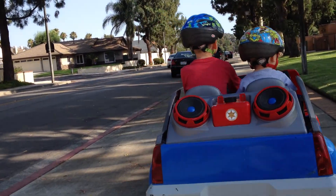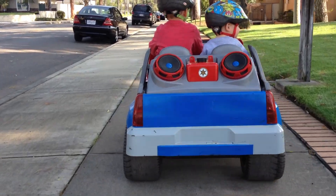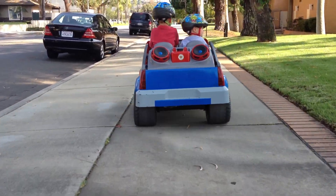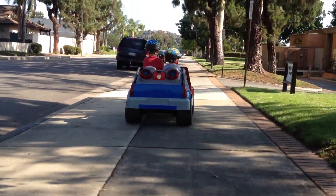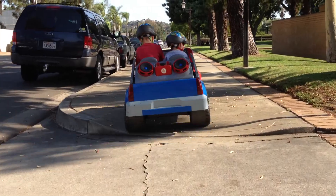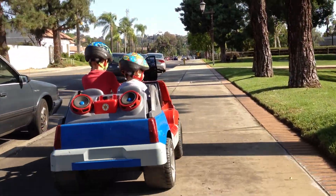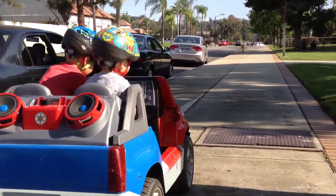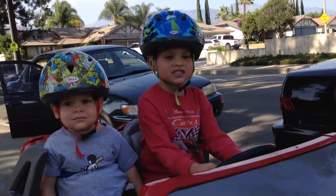Turbo! Kaden, turbo! This one goes a lot faster — it's over-volted to 36. Don't run into me, you rat!